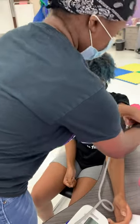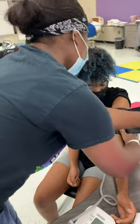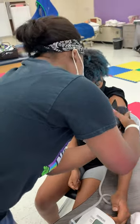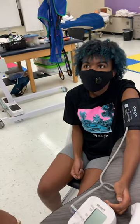Make sure the cuff is the correct size. And then we're going to press the start button.